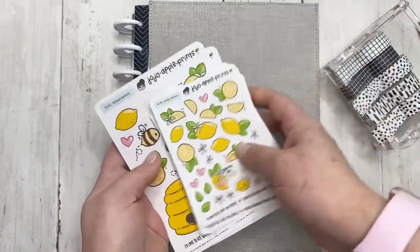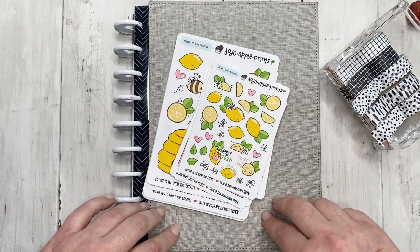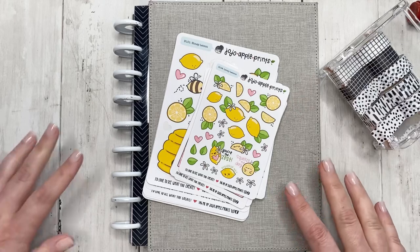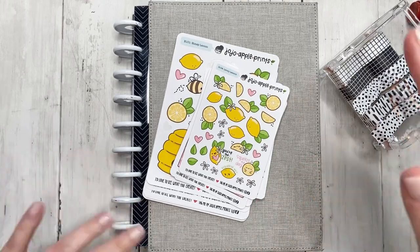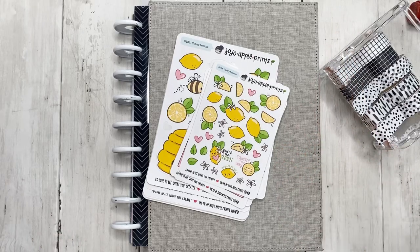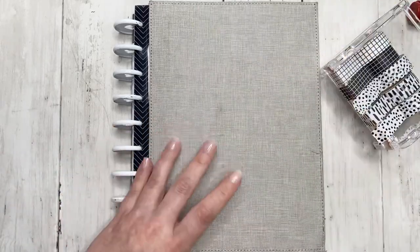I actually made a bujo monthly spread, but I don't think the video is going to be posted by the time this one is posted. Just look out on my YouTube channel for that — maybe once it's posted I can update this card to link it, so just keep an eye out.